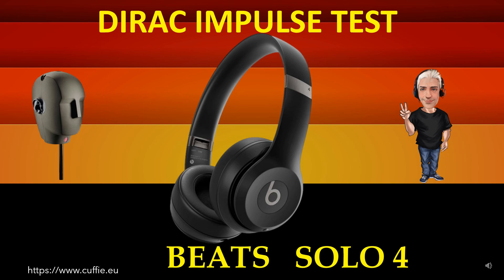Il metodo migliore per testare la velocità della cuffia è la velocità relativa del transitorio. Questo determina la trasparenza e la nitidezza della cuffia. Più il grafico dell'impulso della cuffia è simile alla risposta all'impulso di Dirac, più la cuffia sarà veloce e trasparente.